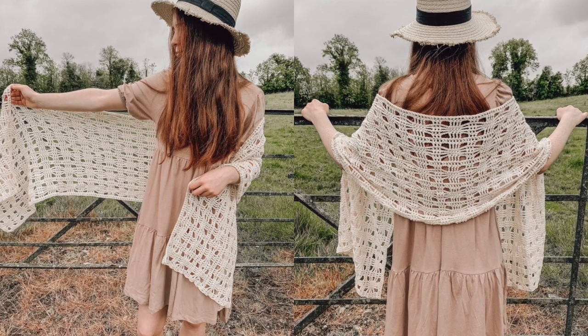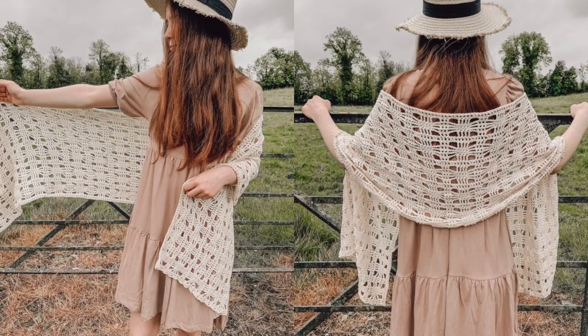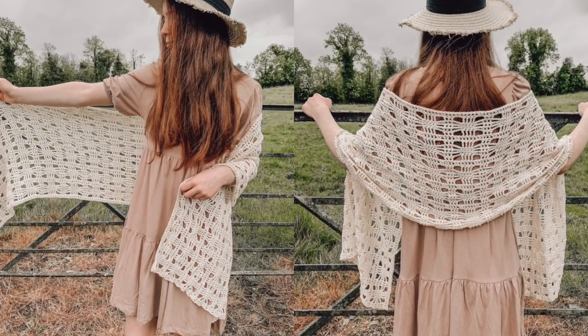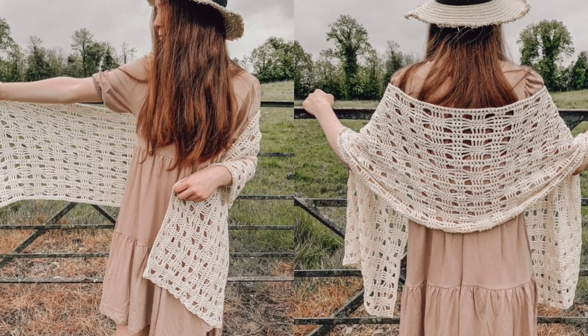Hi everyone and welcome back to my channel. To make this shawl you will need a weight 3 yarn and a 5mm crochet hook. Don't forget the free written pattern is on my blog crochetwithcari.com.